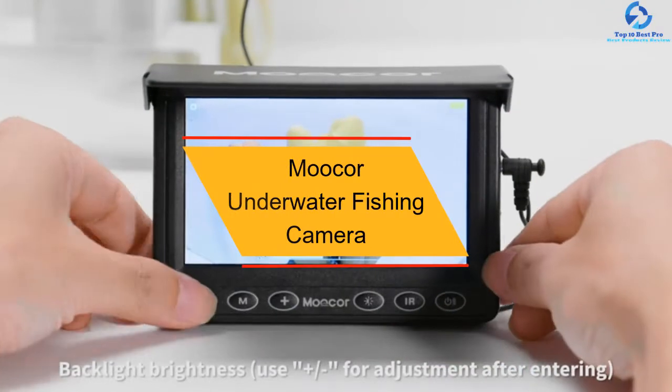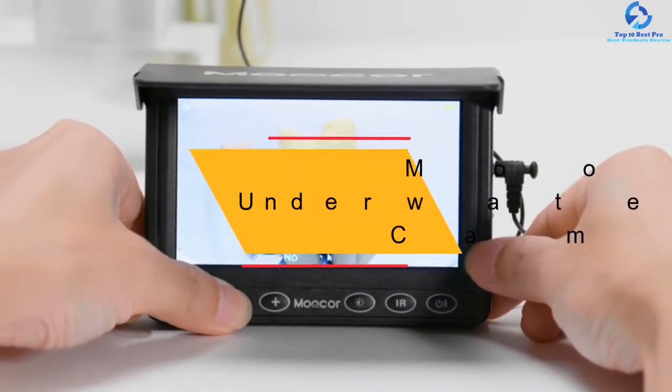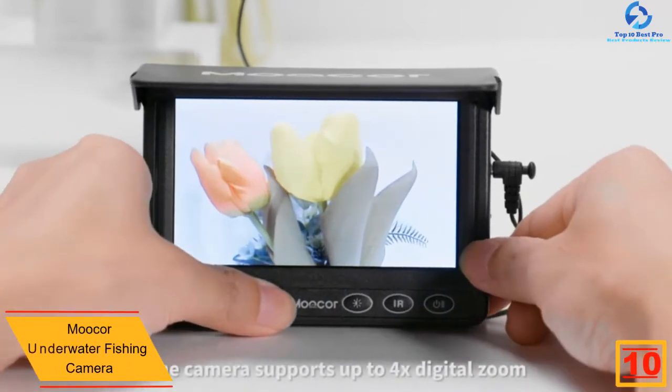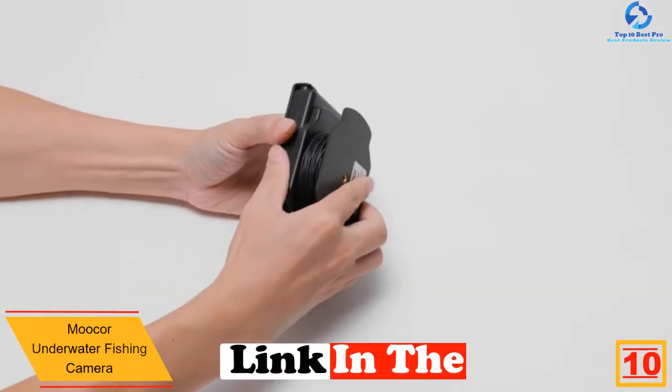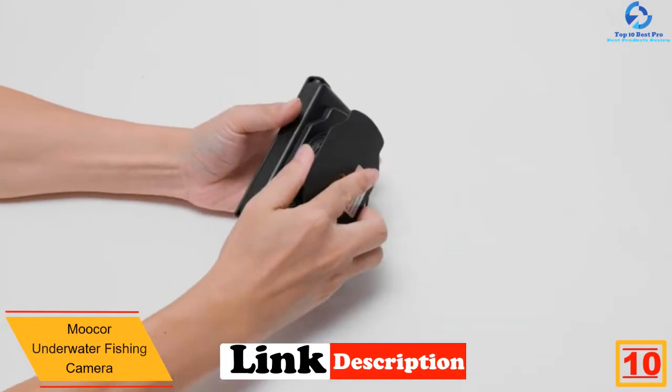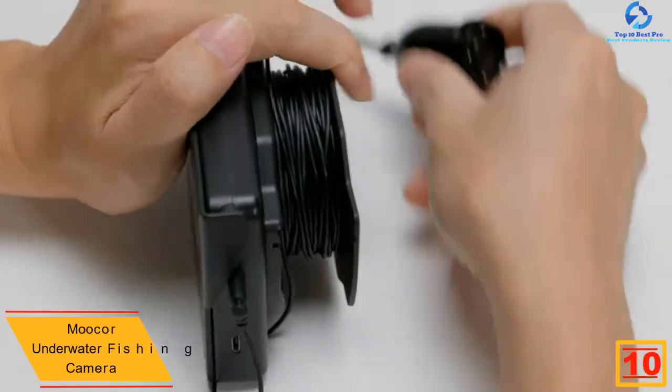Starting at number 10, we have the Mooker Underwater Fishing Camera. Start off your hunt with the Mooker wireless underwater fishing camera that has already been the best fishing partner of many fishers. This fish finding tool comes with two devices: one HD monitoring LCD and one underwater camera.